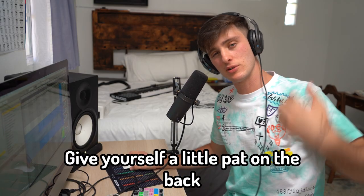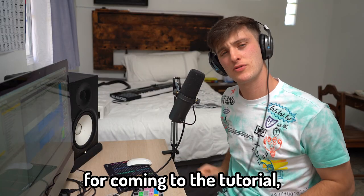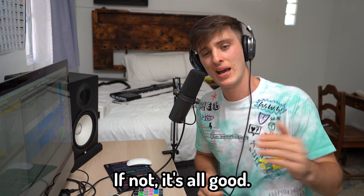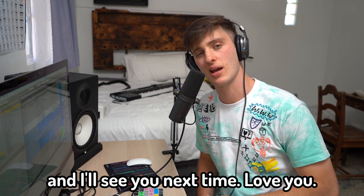Once you're done, give yourself a little pat on the back and then bump that shit. Appreciate you guys for coming to the tutorial — if there's anything I left out, make sure to leave it in the comments and let me know, because I'm doing this for you guys. Also subscribe to the channel — I'm really trying to get to 100 subscribers. Keep making dope music and I'll see you next time.